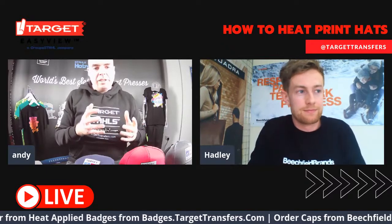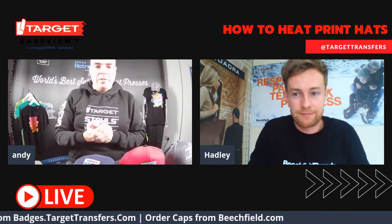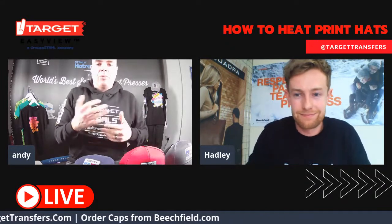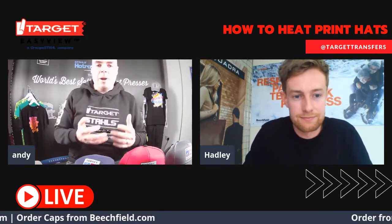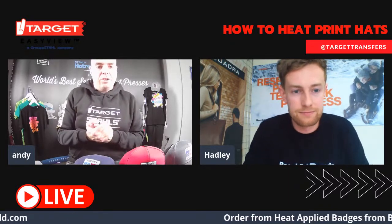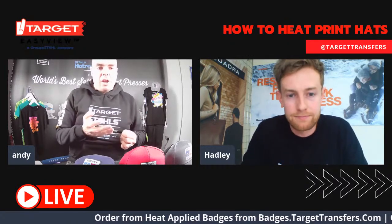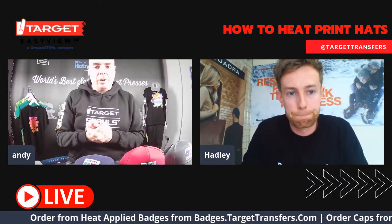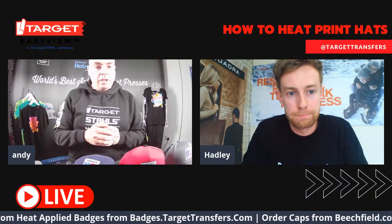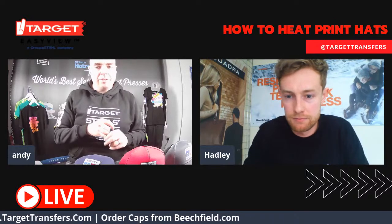We're really excited to introduce the 360 IQ and also to be working with Hadley and Beachfield to bring you this industry knowledge about what to expect for the rest of this year and the types of products you should be bringing to your customers. We're going to pop up some questions onto the screen and take it from there.